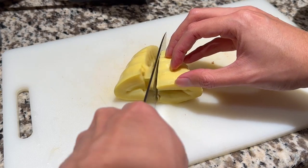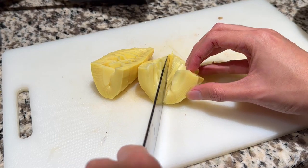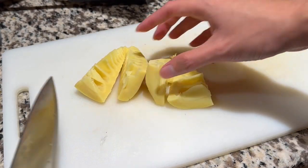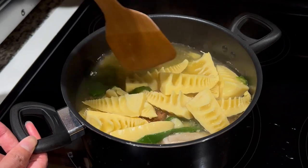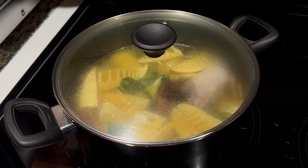While the soup is simmering, let's work on the bamboo. I'm using fresh bamboo shoots here, which can be found in most Asian supermarkets, but canned bamboo shoots can work if you cannot find fresh. Cut the bamboo shoots into quarters and blanch in boiling water for a few minutes. After the main soup has been simmering for 20 minutes, add the blanched bamboo shoots into the soup. Cover and let the soup simmer for another 10–15 minutes.